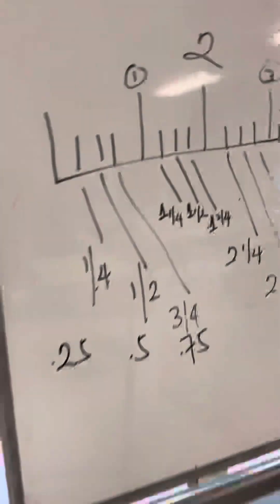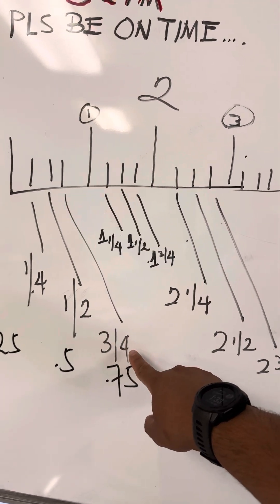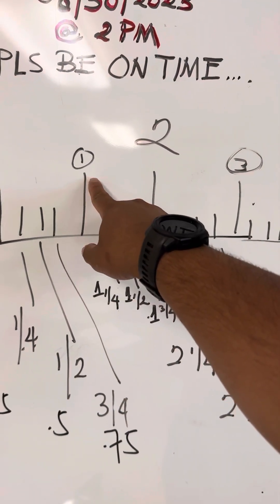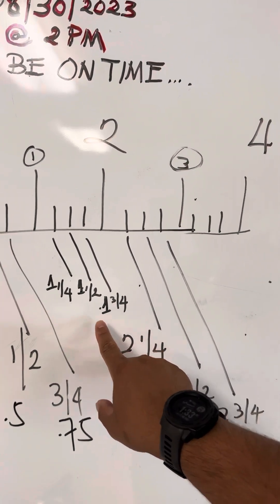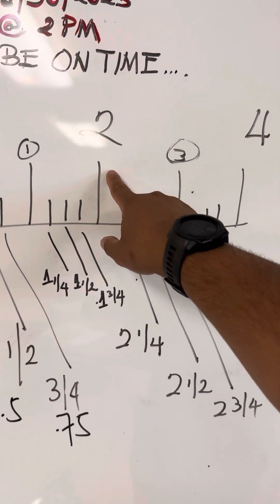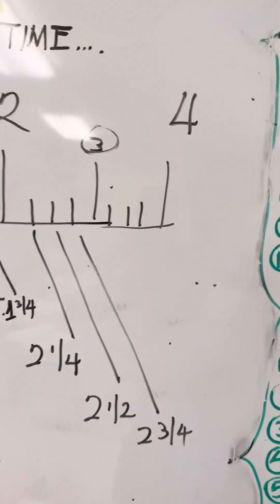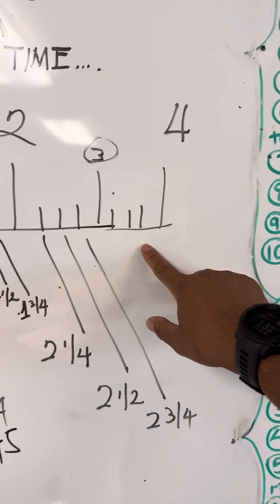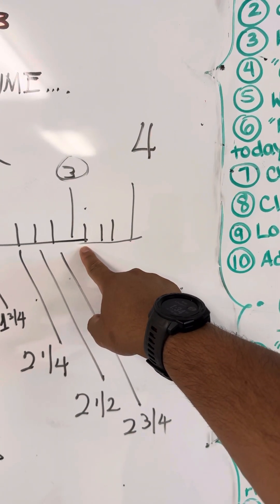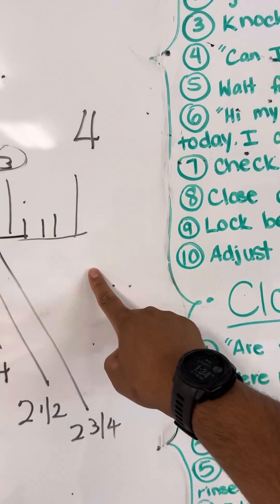I wrote it on the board. So: 1 fourth, the first line; 1 half; and 3 fourths. After that, 1. If the weighing scale stopped here, that's 1 and 1 fourth, 1 and 1 half, 1 and 3 fourths, and then 2. Then 2 and 1 fourth, 2 and 1 half, 2 and 3 fourths, and so on. So before you get to number 4, you have to go through those three small lines. For example, if the scale stopped there, that's 3 and 1 fourth; then 3 and 1 half, 3 and 3 fourths, and then number 4. Same thing applies here.